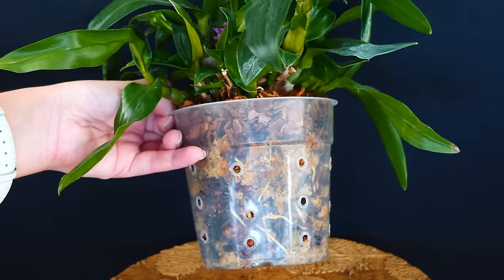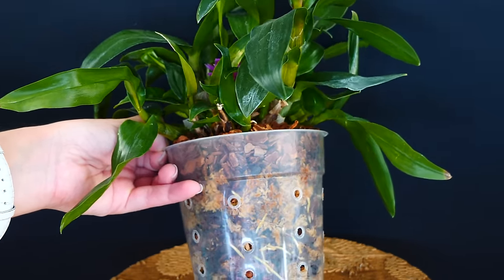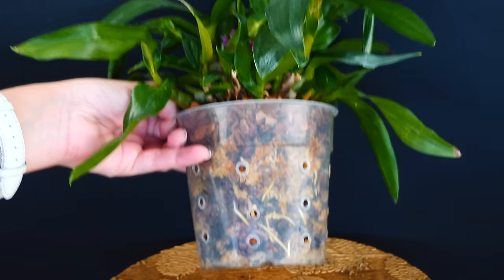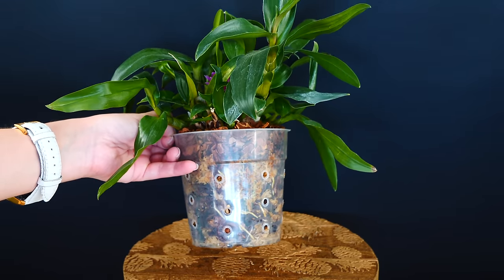If the medium is breaking down, you should definitely repot your orchid and replace it with fresh medium. And if you've been using organic fertilizers for quite a while, maybe take a little break or flush the pot more frequently.